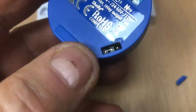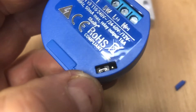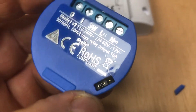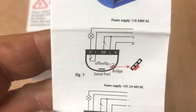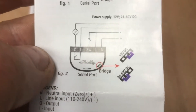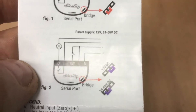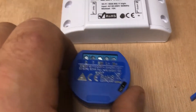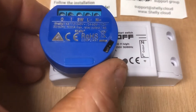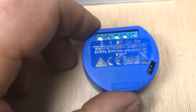We remove that cover and you can see there's that little jumper — at the moment it's on the bottom two pins. If you put the jumper up to the top pin it will let it work on 12 volts DC. So for 240 volts AC or 24-60 volts DC the jumper is at the bottom, and for 12 volts DC you put it at the top. It's also smaller than half the size of the Sonoff device, and it's volt-free — so it's ticking all the boxes so far.